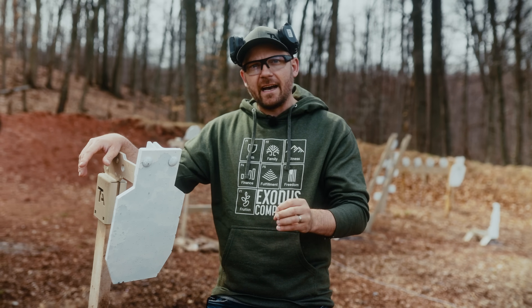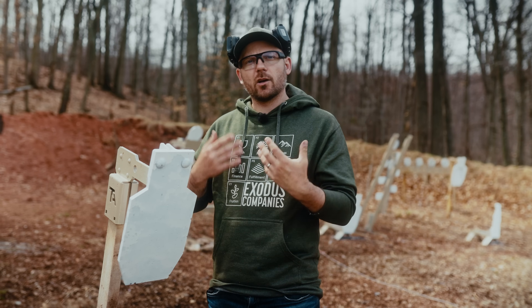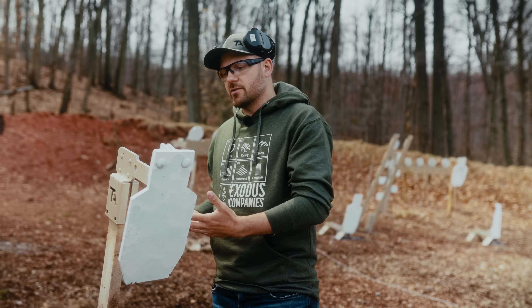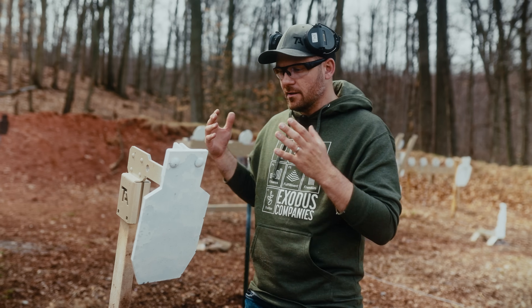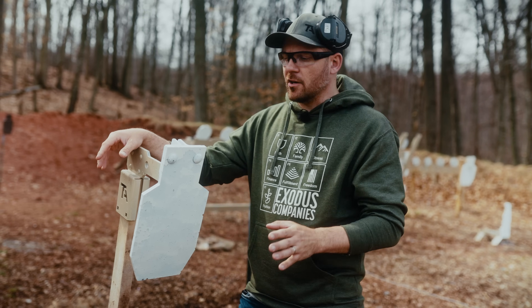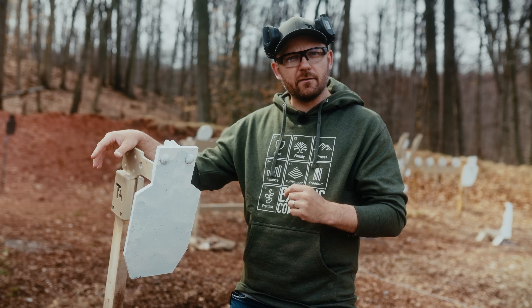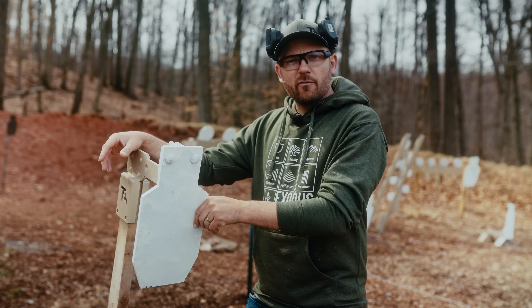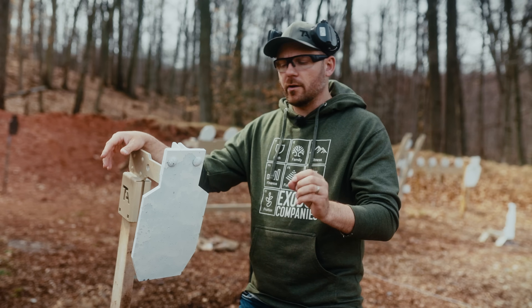We're going to talk about that after we shoot through our little science experiment. But before that, I want to explain some of the traits you're going to see in a quality steel target. Right here is our reduced C-zone target system — this is in the ADAP family of our line of targets on the Exodus side of our website. What you're going to notice about this target system is we've got a very high quality steel target plate, an aggressive lean angle, and it's got movement when struck. We'll talk about why all those things are important.